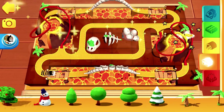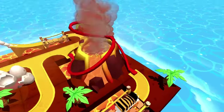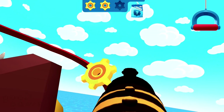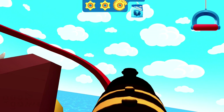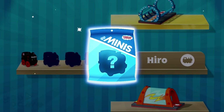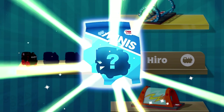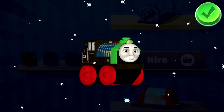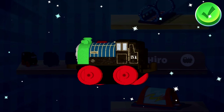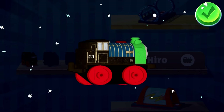Here comes the golden gear. You'll need to build your tracks to the gear so your engines can reach it. Wonderful — you've earned a new surprise! You earned a new mini Patchwork Hero. You can use your finger to rotate the object.